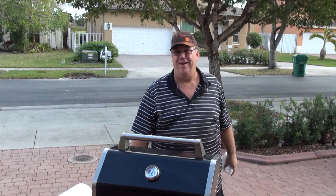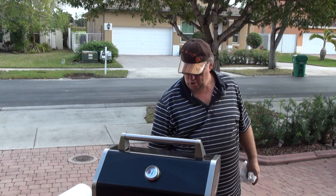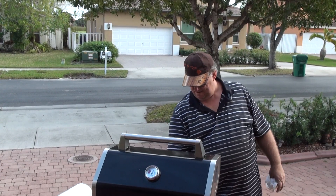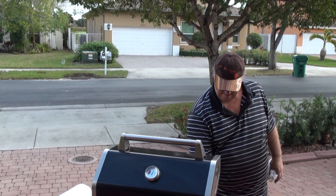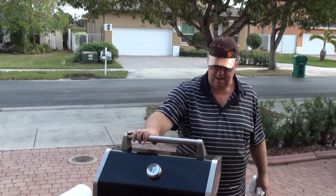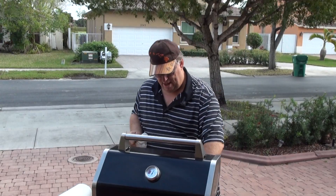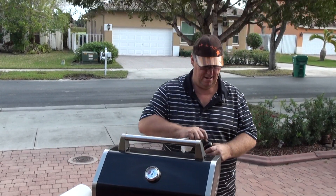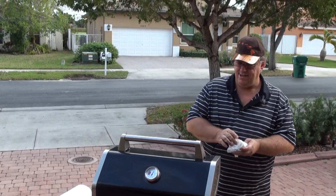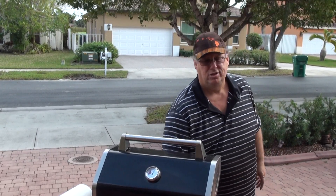So anyway, we're here ready to season the griddle top. We have it outside so that the light can show. We're going to use flaxseed oil. I'm going to pour just a little on there. Remember, I coated it already — I coated the top very thin after we scraped it all off.